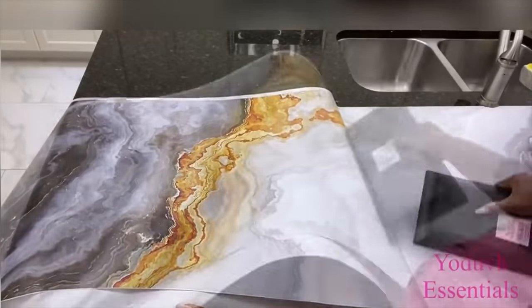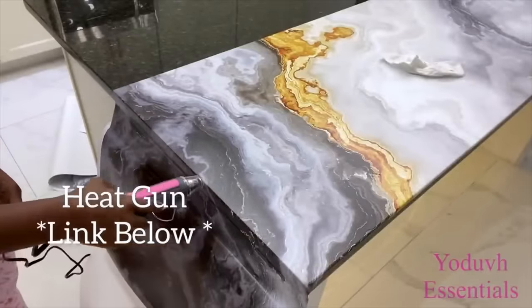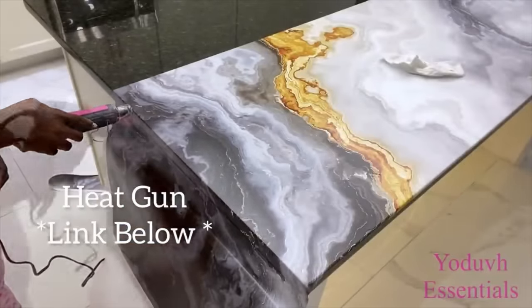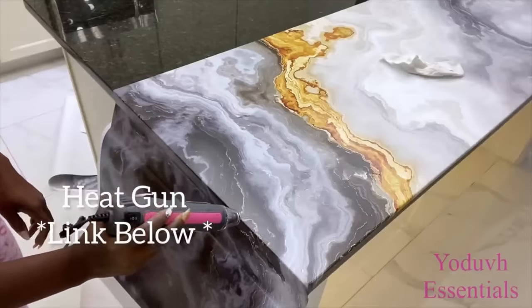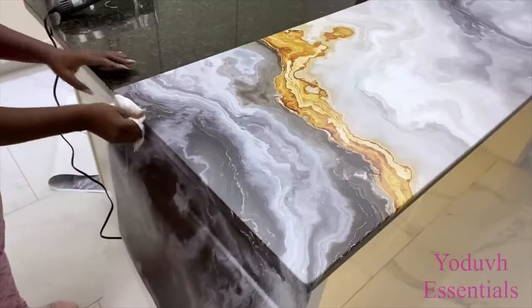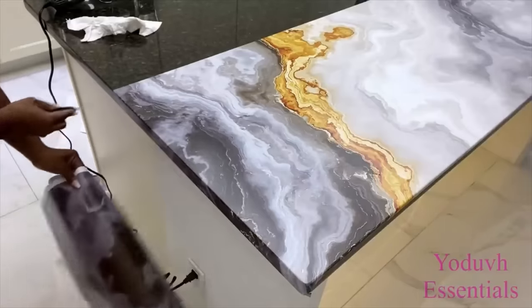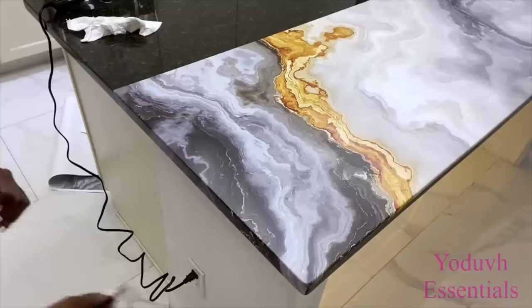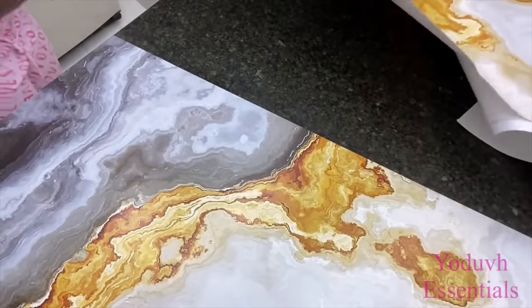I use the heat gun at the edges to make it lie better. The cost of having something like this in the kitchen for an island would be like tens of thousands of dollars, but with this route it is less expensive and easy to do as well.